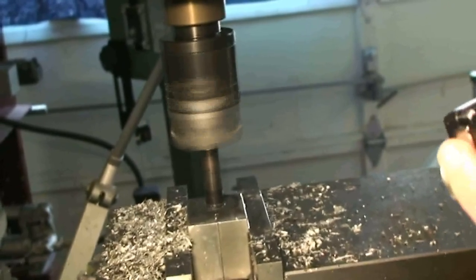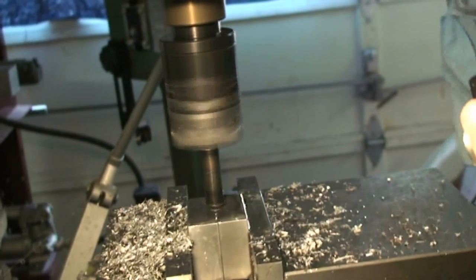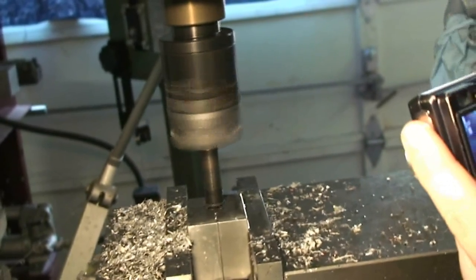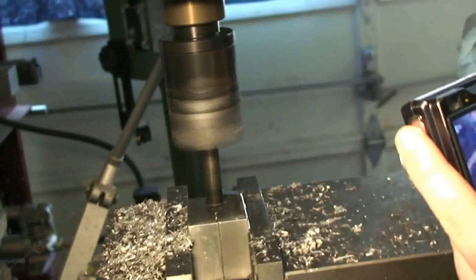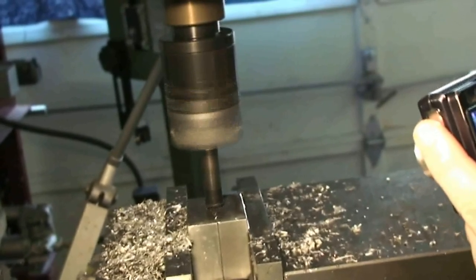I'm going to go ahead and pause the video. I'll come back when I check the hole to make sure the hole is the proper size, and I'll come back a little bit later.